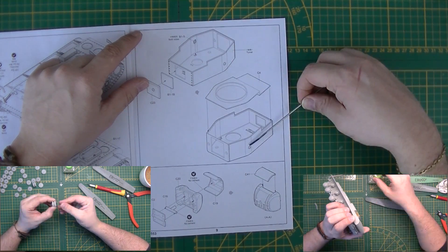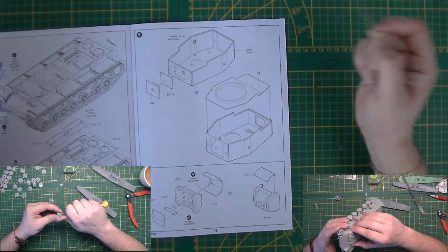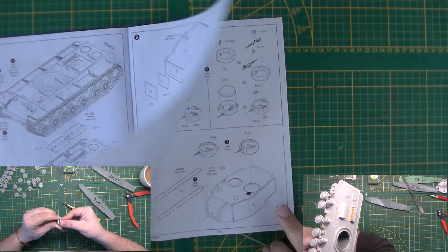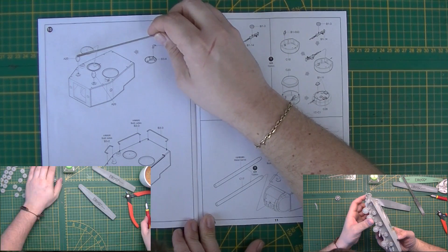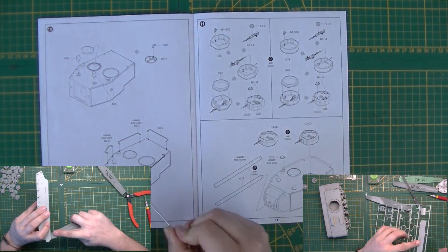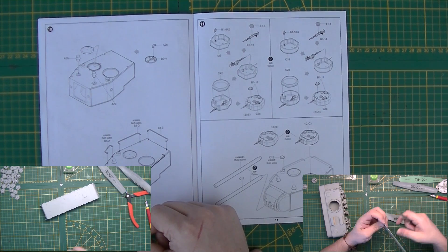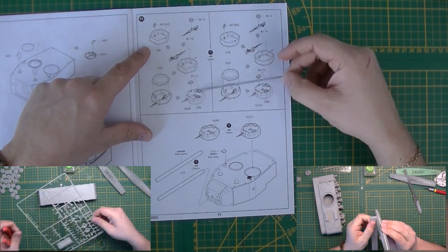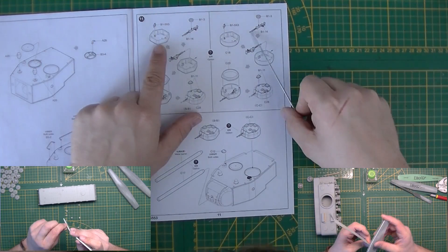Bottom of the turret goes in. Is there only one view port? Oh, that thing was blind — sorry, they couldn't see anything. Only one view port. Gun mantlet is multiple parts. There's no interior whatsoever. I'm guessing this other part is for vision as well. Hatches go in — only one hatch. The hand railings go on, and I'm guessing this is supposed to be the coaxial machine gun. This will be the commander's hatch. Building up — there's a slight difference apparently between the two cupola options.